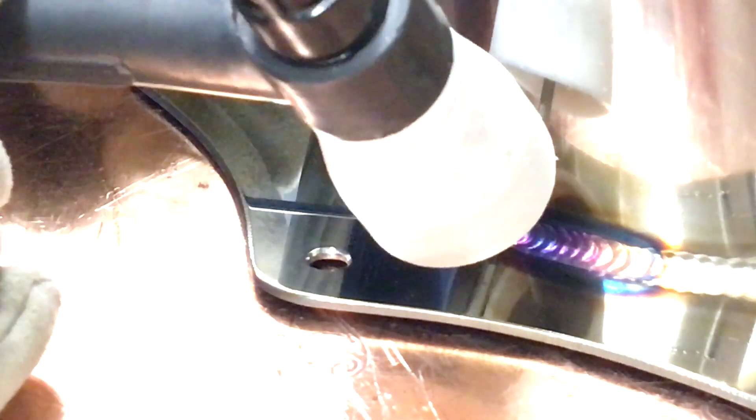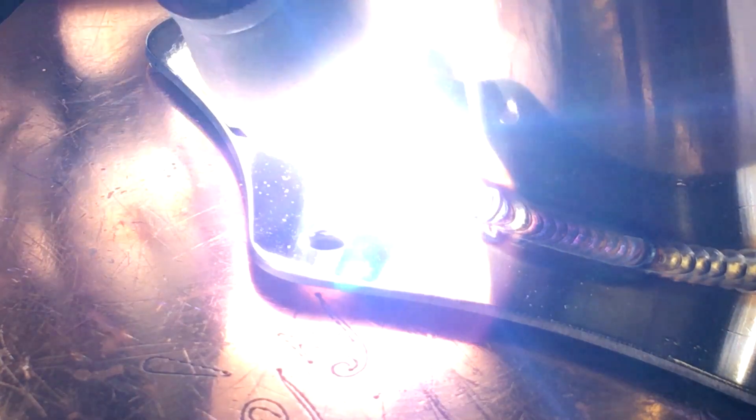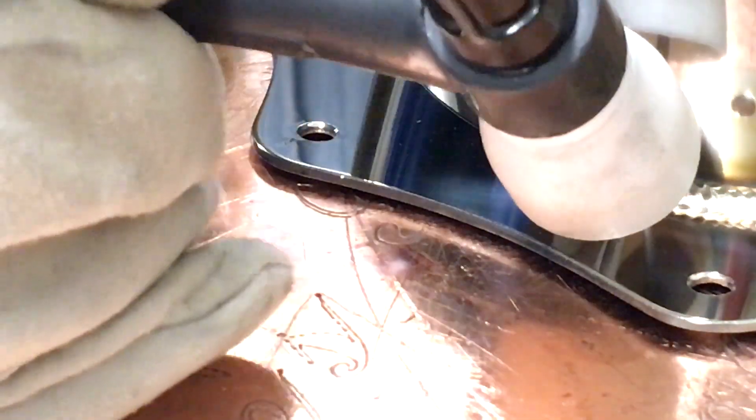I also had the post-flow cranked up pretty high — it's like 15 seconds — but that's just so I can manipulate the color of the weld. People seem to like it kind of a mix of silver and purples and blues, so give them what they want.